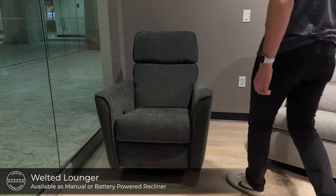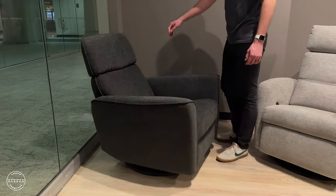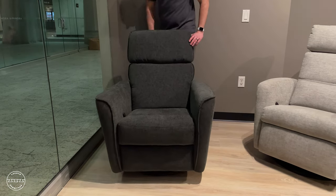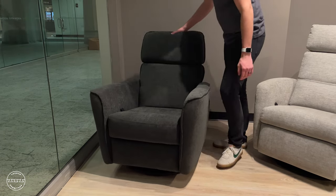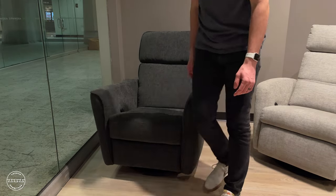This is our welted lounger — the most economic lounger in our collection — featuring a swivel glider with a two-way adjustable headrest, available in a power and a manual mechanism. Its arm features a welted edge which beautifully complements many of our sofa designs.